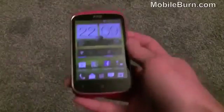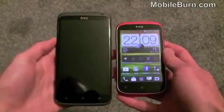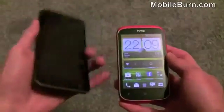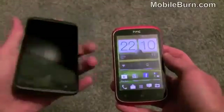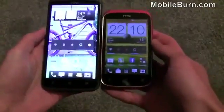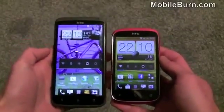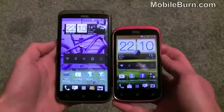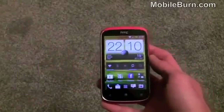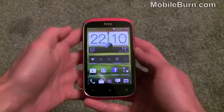The device itself is a pretty small device. It's lower down in the range, but you can see compared to the HTC One X here it's quite a lot smaller, and the screen is also appreciably smaller. You can see the difference in size of the overall device and the display. The display is actually a 3.5 inch display with HVGA resolution.